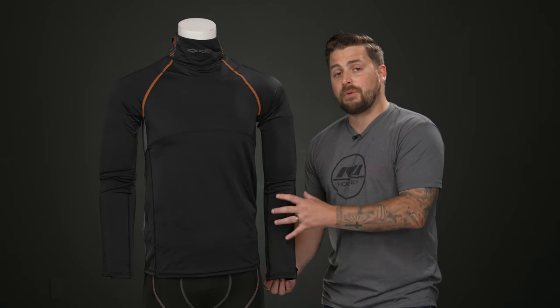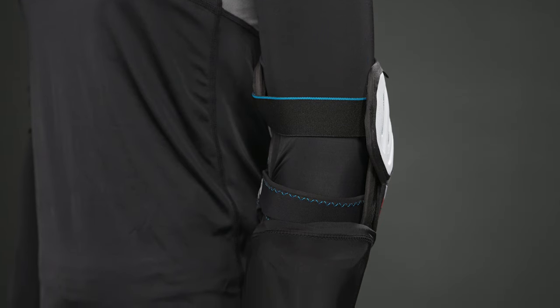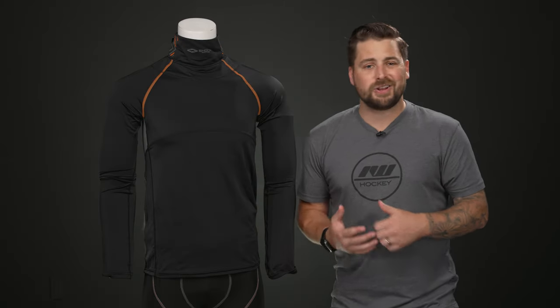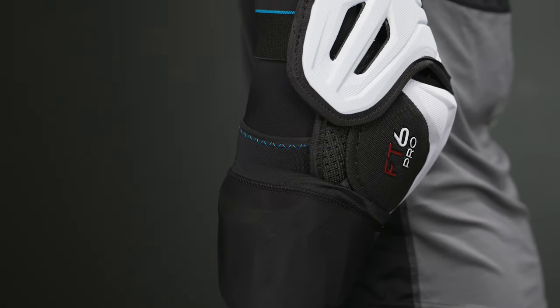It also has their sleeve lock design — there's a little extra room on the hem of the sleeve, and when your elbow pad is on, you flip that up and over your elbow pad forearm guard for an even better lock. This is a great feature for players who struggle with their elbow pads always twisting, moving around, and needing constant adjustment.